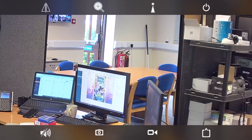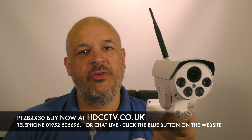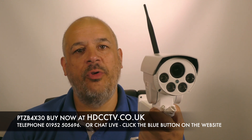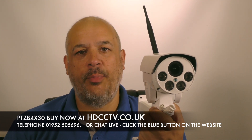The app also works with a web browser and our NVR, which we cover in a separate video. The PTZ B4 X30 is available to buy now on our website, hdcctv.co.uk. You can call us on 01952 505696, or use the blue button in the bottom right corner of our website. Thanks for watching — we'll see you next time.